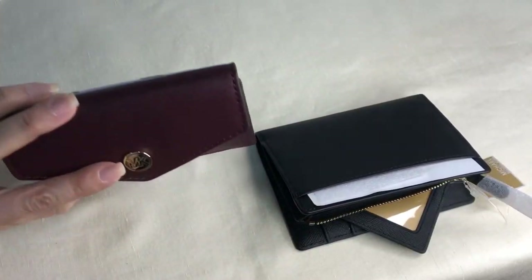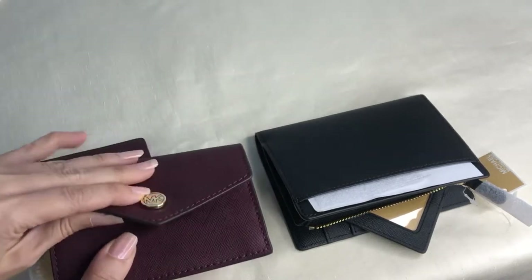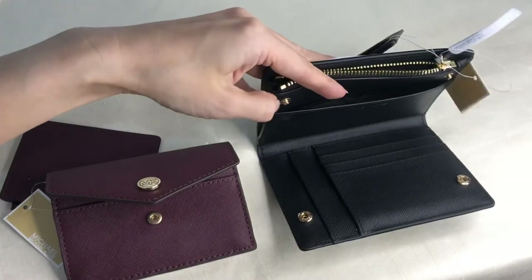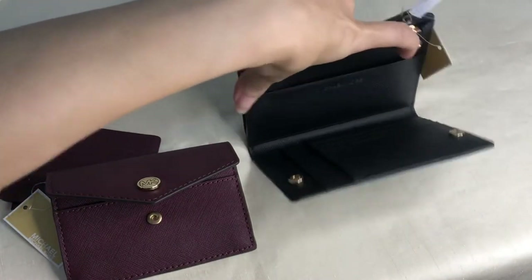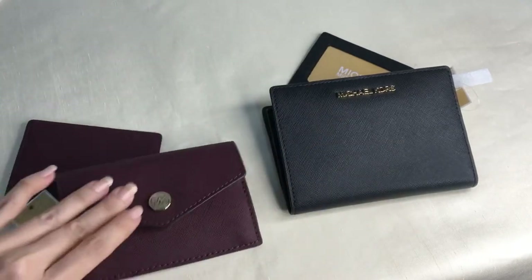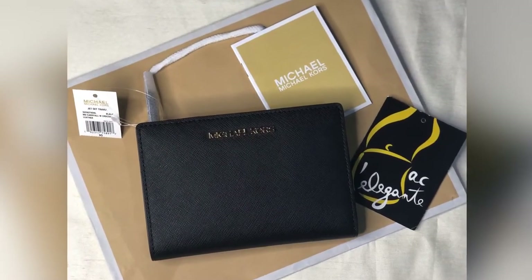Both are made of Saffiano leather. The closure of the small one is a button closure, while the medium has two buttons — one here and another there.